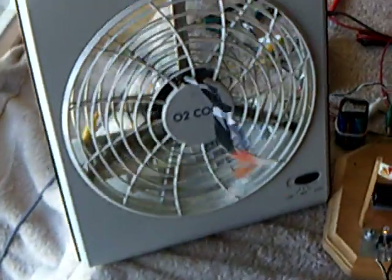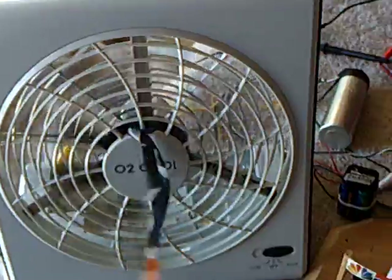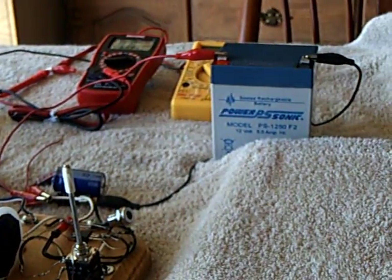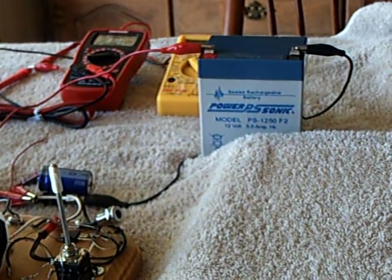This was a neat experiment that I really enjoyed. This solar panel I got on eBay to replace the one I broke last year — it was on my sailboat and supplied energy for lighting. Now I've got a fan, which is kind of cool. I can sit here and be nice and cool with the fan while the solar panel charges up my battery. Very cool.